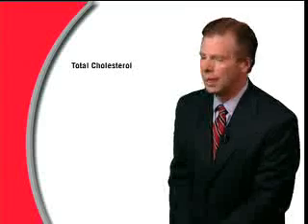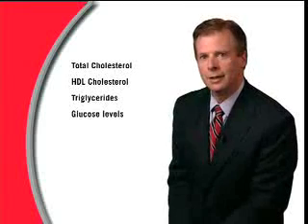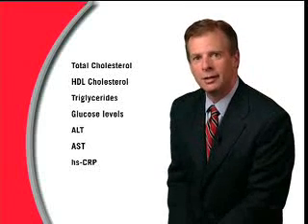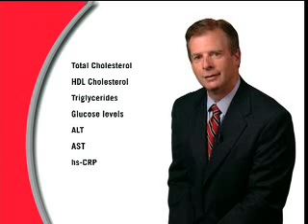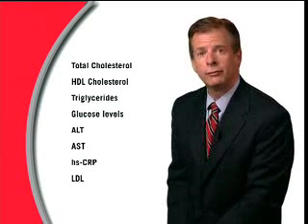including total cholesterol, HDL cholesterol, triglycerides, glucose levels, ALT, AST, and HSCRP in approximately 5 minutes. The system also calculates an LDL cholesterol value and has the option of performing